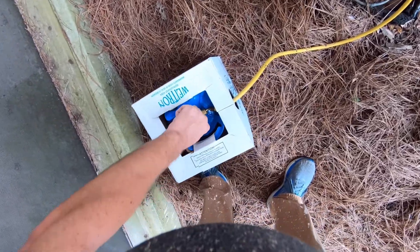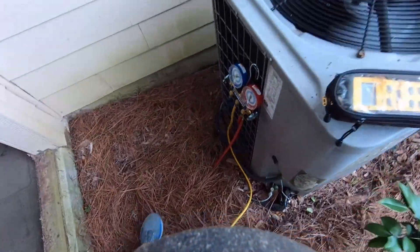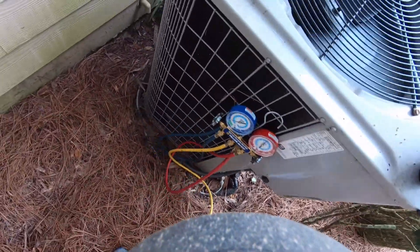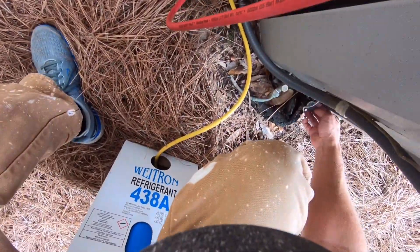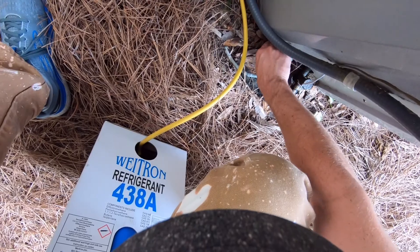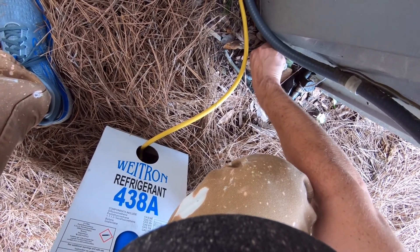Okay, so you open up the can, flip it, purge a line of GC gas, and remove the caps from the service port.